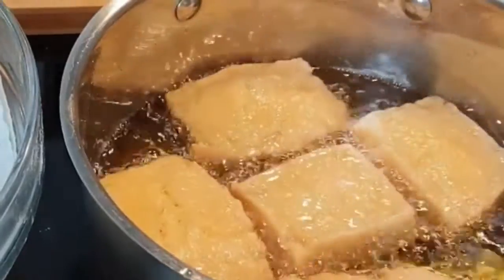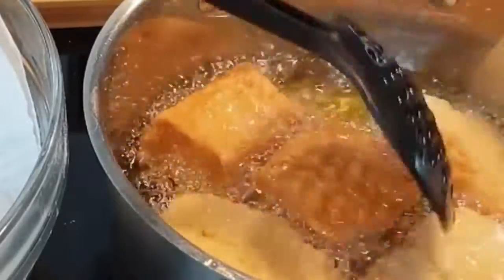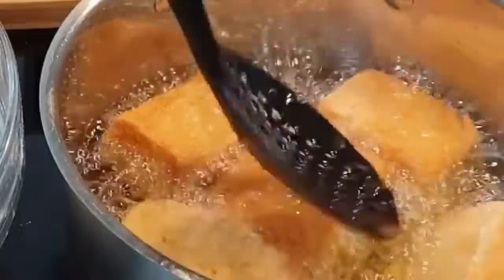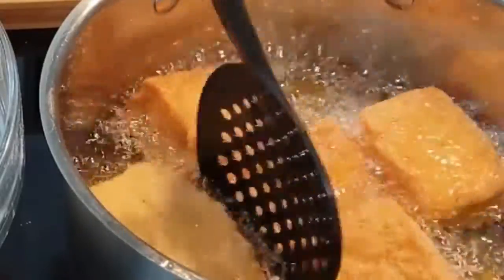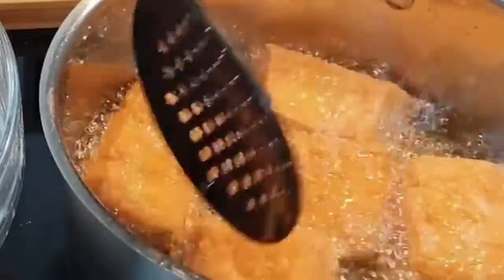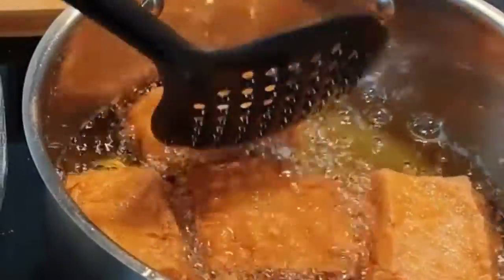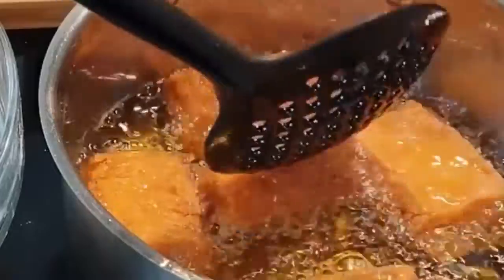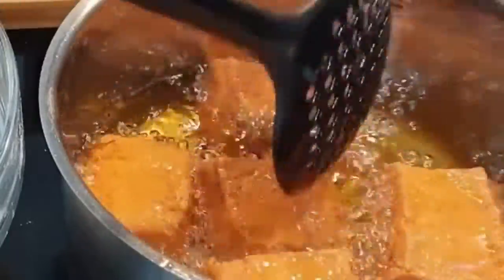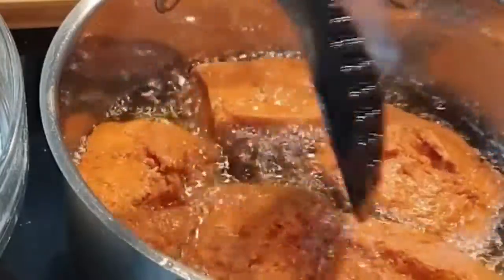As you can see, they are starting to rise even more. Then increase your heat to medium-high so that they can cook well. They have risen, as you can see, so cook each side until they are golden brown. Once one side cooks, flip it over and cook the other side.